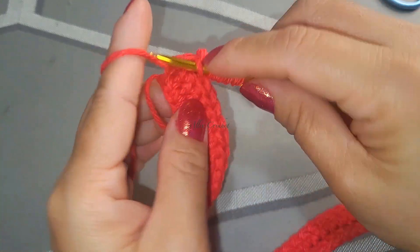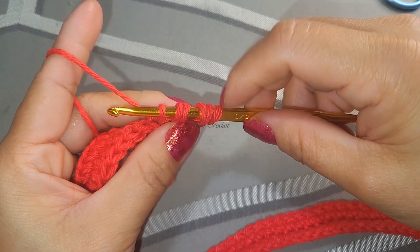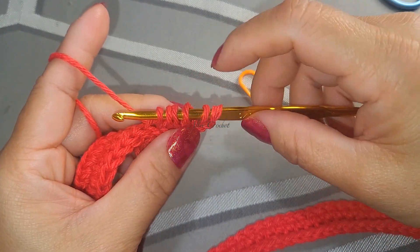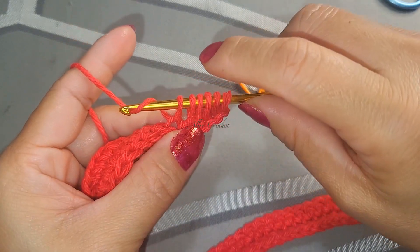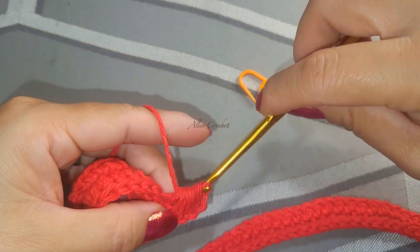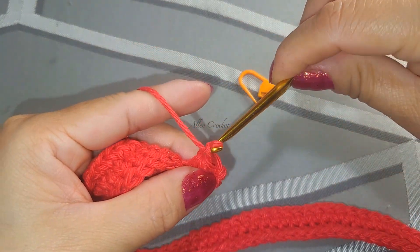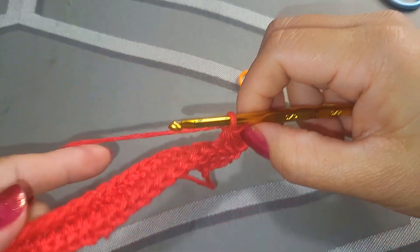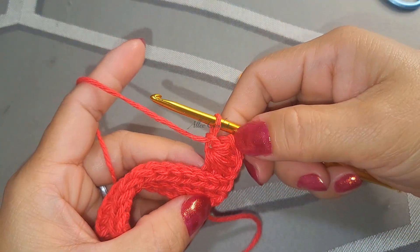Lastly grab the yarn and pull up the loops, so you should have six loops on your hook - one, two, three, four, five, six. Grab the yarn and pull through all six loops, then chain one. And this is our first star stitch.